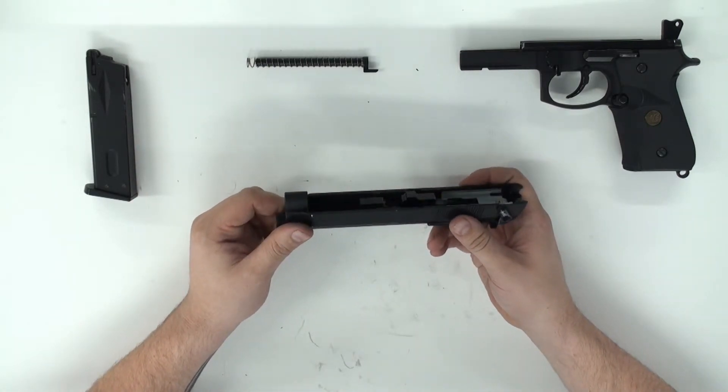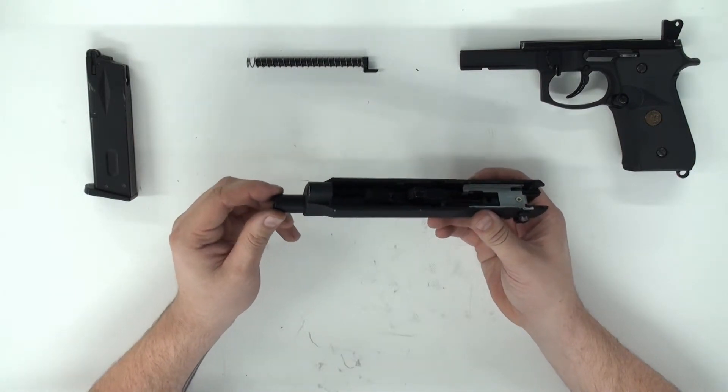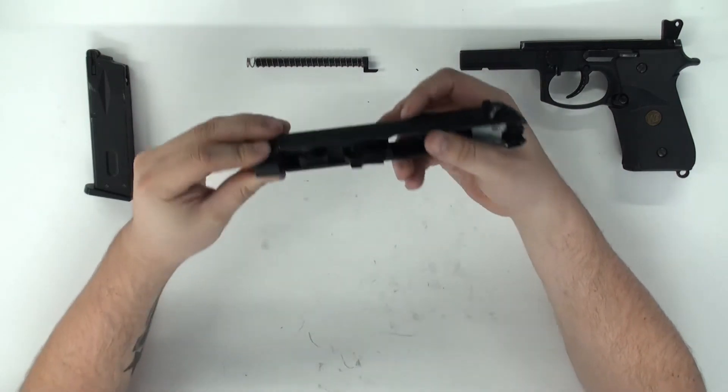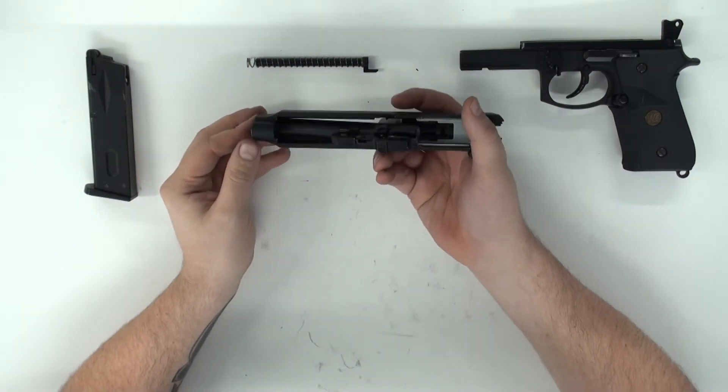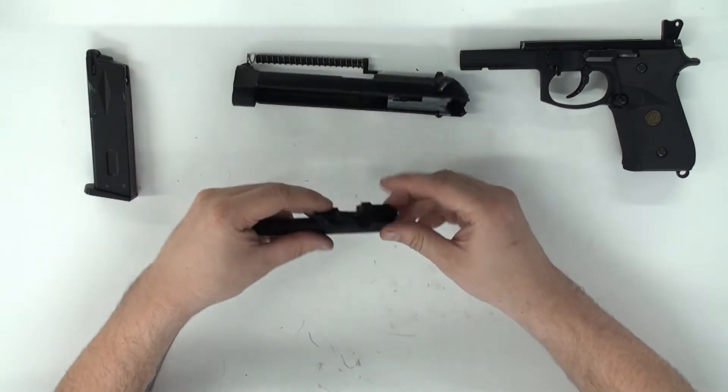Next we will take out the outer and inner barrel assembly. You will pull it forward a little bit and then through the port here, push up and push with your finger and it'll actually push the outer barrel assembly out.